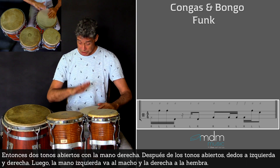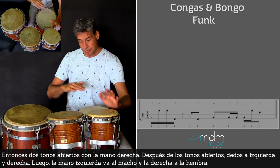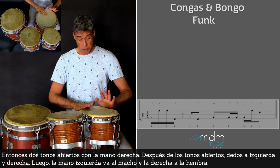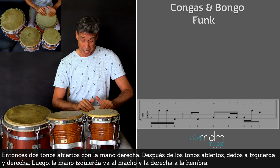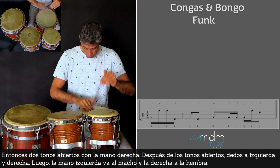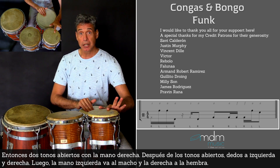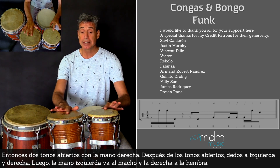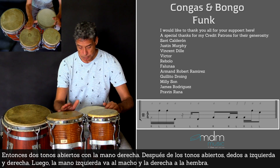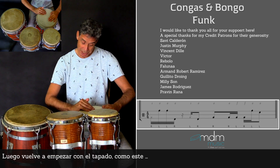After the two open tones, fingertip left hand, fingertip right hand. After those two fingertips, the left hand goes to the macho, and the right hand plays the open tone on the hamba. And then it starts again with the slap.